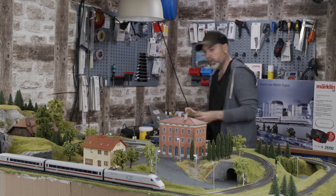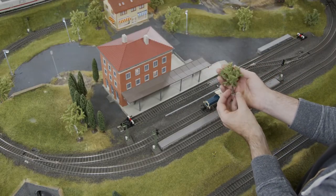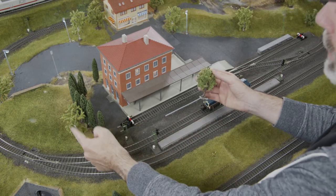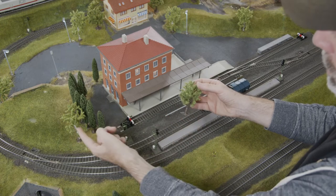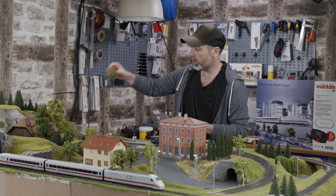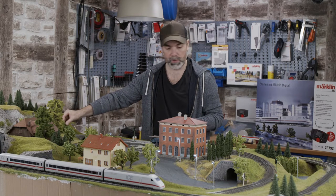I also found these cute little fruit trees. They are from the manufacturer Noch and they are ready-made with the flock medium. That's what they look like. I used similar trees before — this one here and this fruit tree at the site. We could plant one here, for example. That's a good spot — you can see it on the camera.